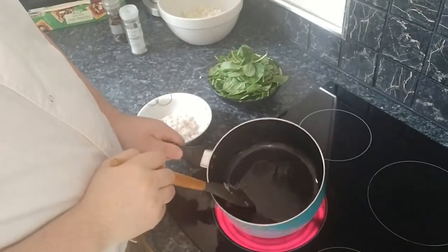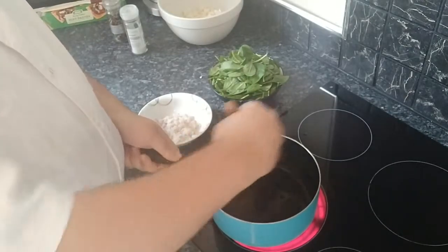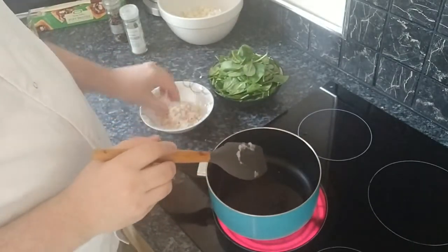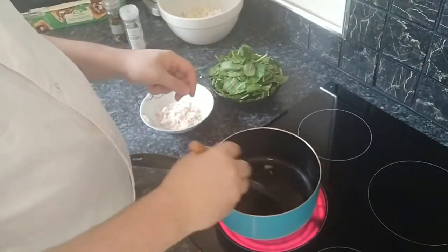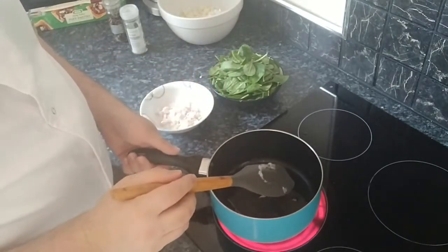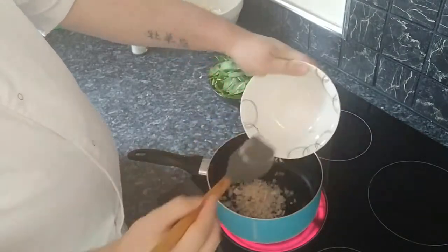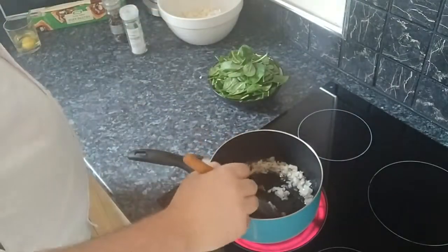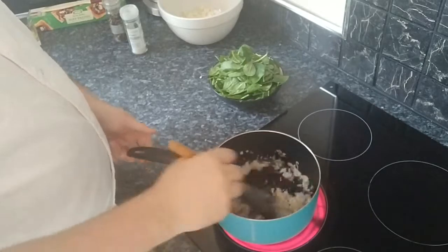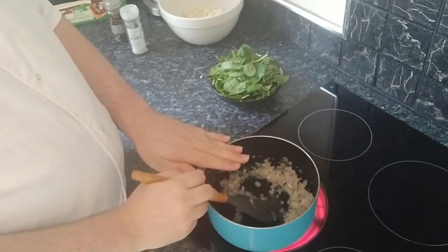In my pan I've got a tablespoon of coconut oil heating up on a medium to high heat. I'm going to let that heat up and then add our shallots and garlic. I'll add a little bit in to test if the oil is hot enough — you want it to be sizzling. I can hear it now, so it's time to fry — getting the garlic and shallots into the pan. We're going to fry this off for about five to ten minutes until the onions and garlic go translucent.